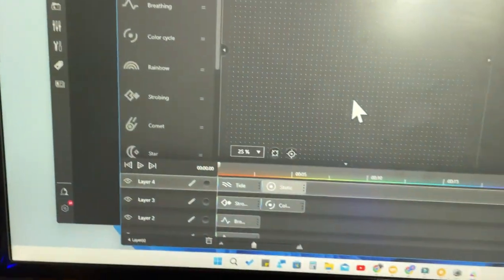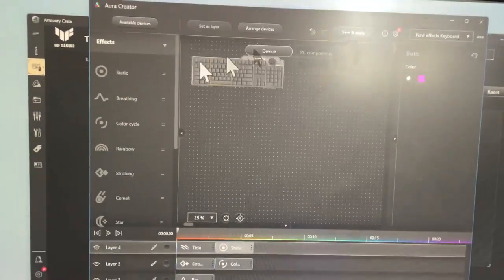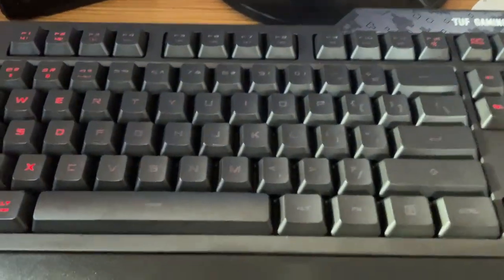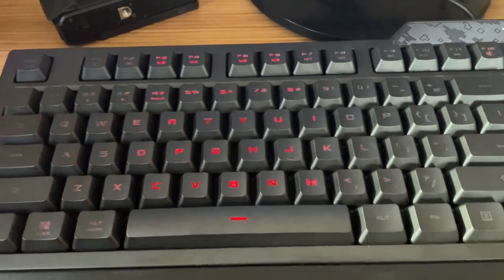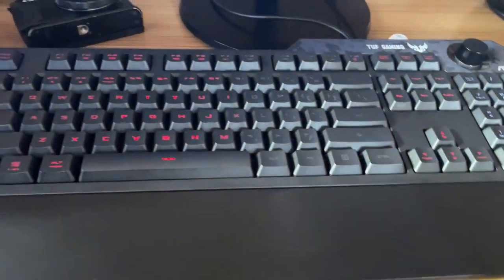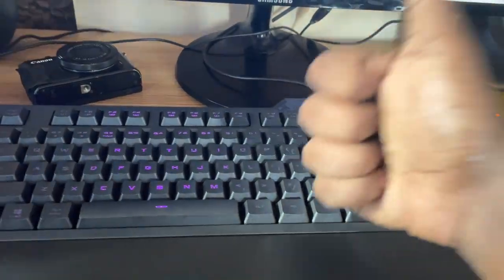That is how it works - you can easily customize keyboard colors and create your own RGB lighting effects using Aura Creator. Overall the Acces Tough RGB Gaming K1 keyboard is a great keyboard with lots of features. The typing experience is good, it looks premium with RGB lighting, and the lighting helps during nighttime use without needing extra lights. That's all for this video - if you liked it hit the like button, subscribe for upcoming videos, and thanks for watching.